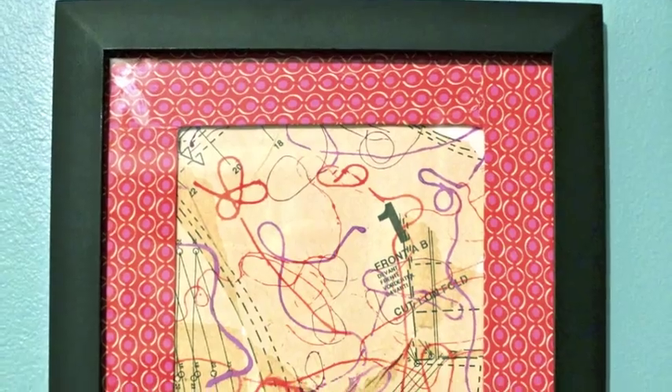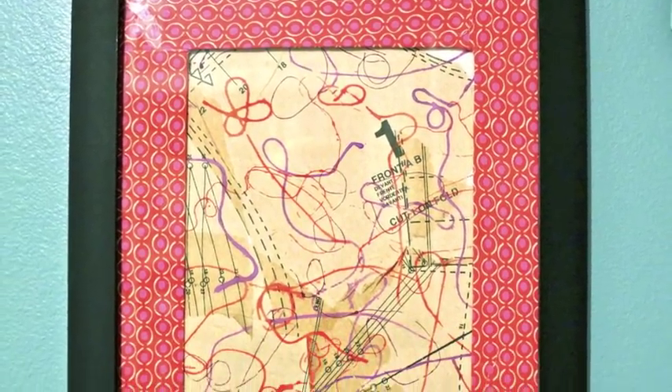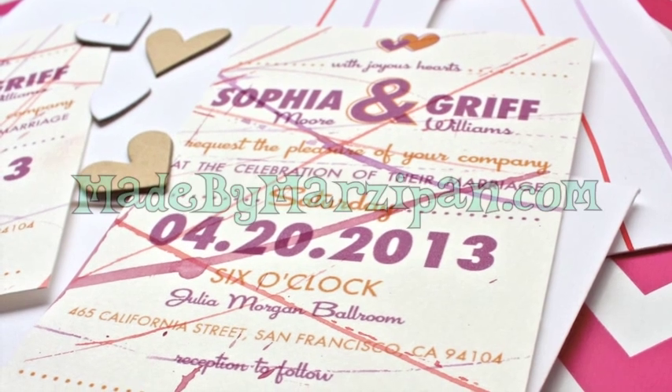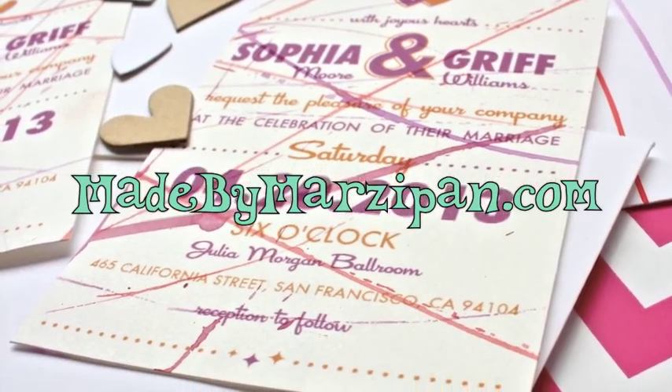String painting is a fun and easy technique for making one-of-a-kind watercolor projects. What will you create? This tutorial was sponsored by SakuraofAmerica.com. For hundreds more crafting tutorials, please visit my website, madebymarzipan.com.